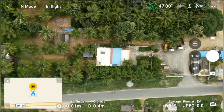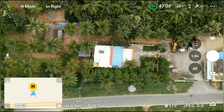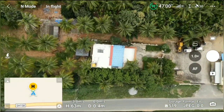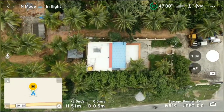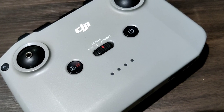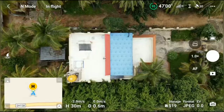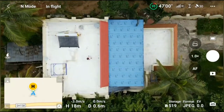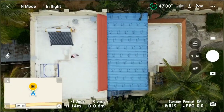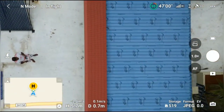If you ask me whether there is a solution to bypass this 120-meter limit in India — yes, there is. But if you have the Smart RC controller, you will not be able to bypass this 120-meter limit. For that, you would require a normal RC controller that comes with other drones. With that remote we will be able to bypass the 120-meter limit. I'll cover the full hack process for the DJI Mini 3 Pro in the next video.